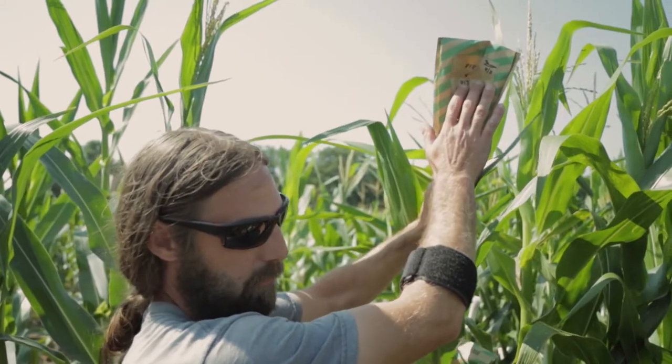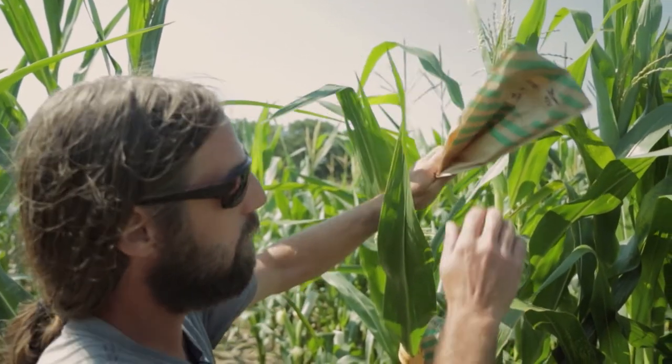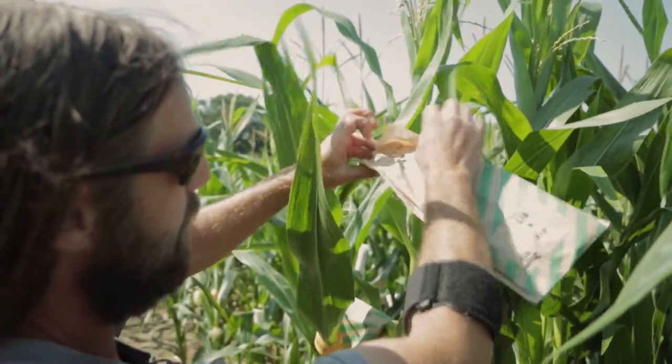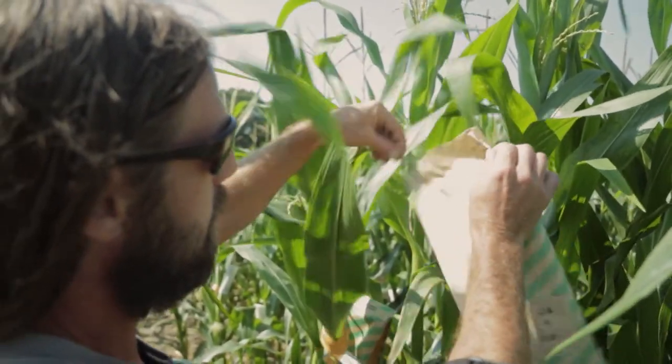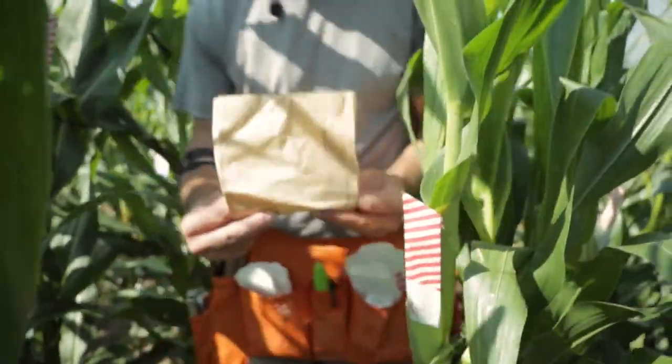We're going to take this tassel and use the pollen to pollinate this other row here. We're going to give it a couple taps and take it around — you can see there's some good pollen there. We pull up the bag quickly to make the cross. This shoot was cut back and covered up yesterday, so we should have fresh silks.